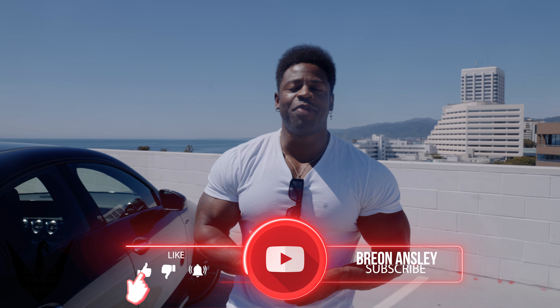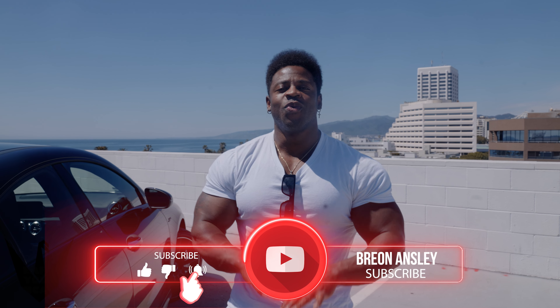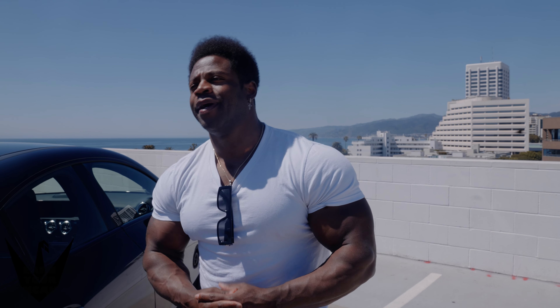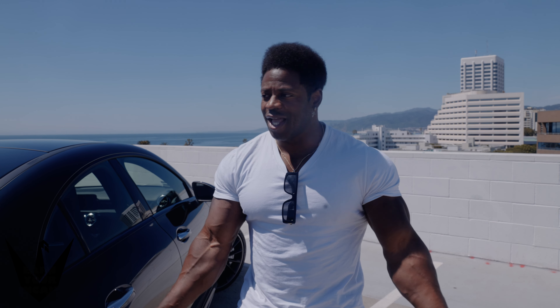Okay everyone, welcome back. This video is going to reveal the new whip. I finally got the new whip. For those of you who've been following me for a few years, you might remember when I was car shopping for the GT63 AMG. We do have an AMG, but it's not the GT63 — so without further ado, here it goes.